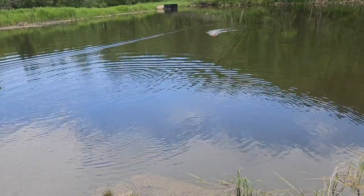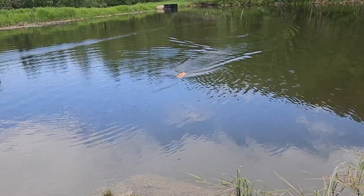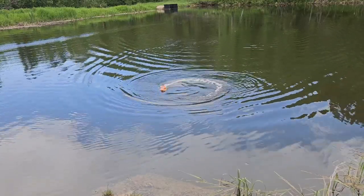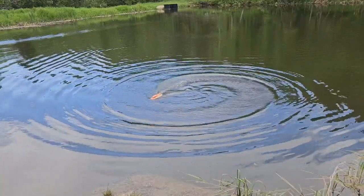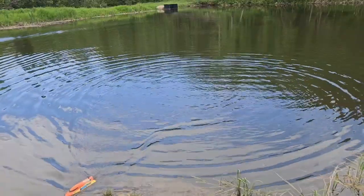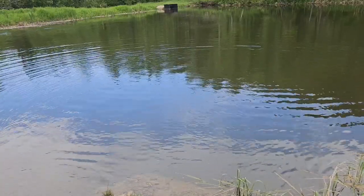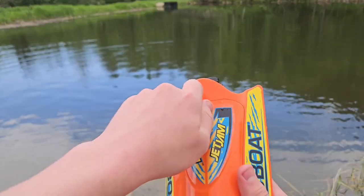Another thing to note — because it is a jet boat, you have to be moving to change directions. If I stop, I can't change directions just by turning, because it's a jet. It does seem to be doing pretty good though. The water's nice and warm at the pond today, so that definitely helps. Let's do a water test after — it looked like the nose kind of went under there.